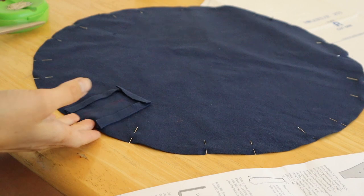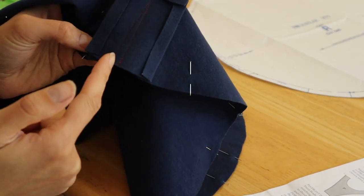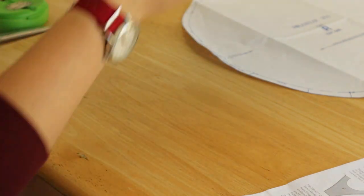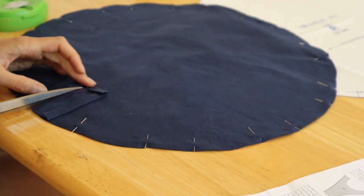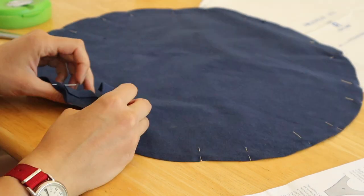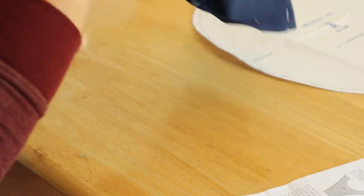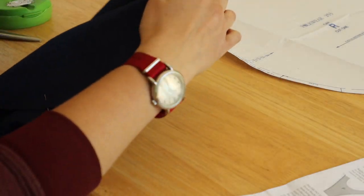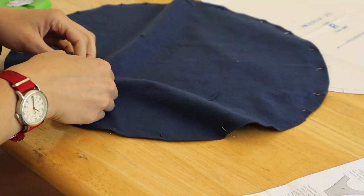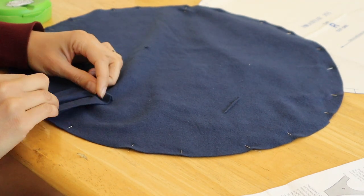I got the cap facing sewn on here. I'm going to stitch it on, cut up here, and flip it the other way around. Carefully clip through all layers to the point, turn right side out, press, and sew this down.